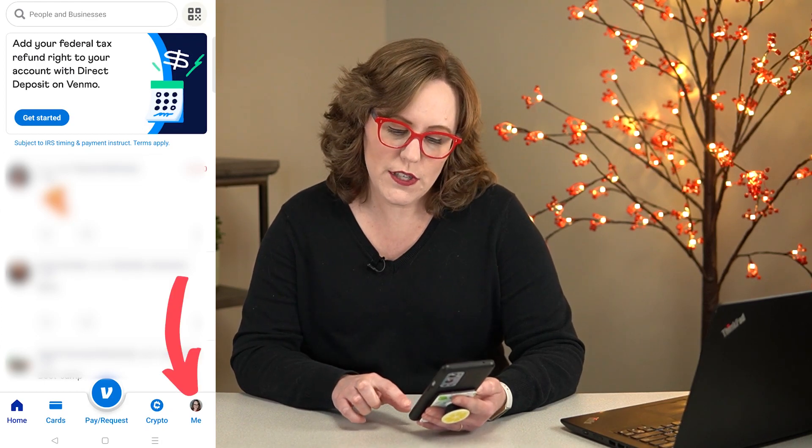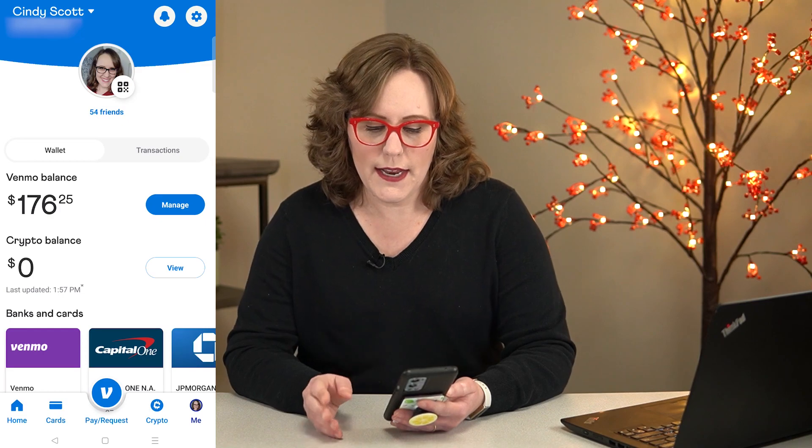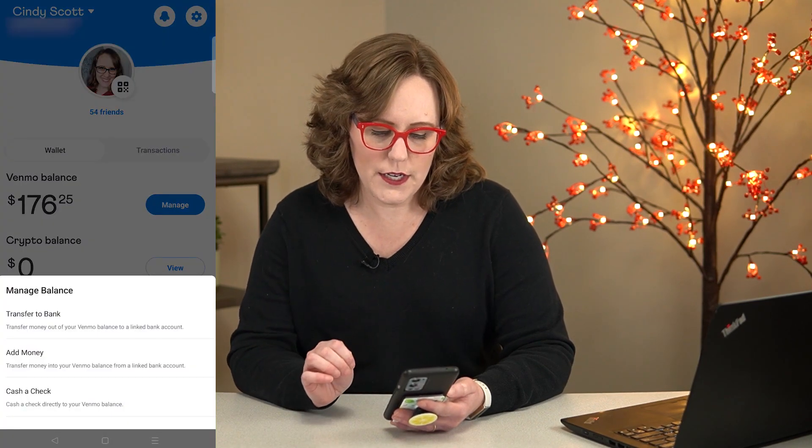If you want to check on the balance of your account, you're going to need to click on your profile, which is your little face down in the lower right. And you can see that I have a balance in my Venmo account right now, and I can click manage right here.